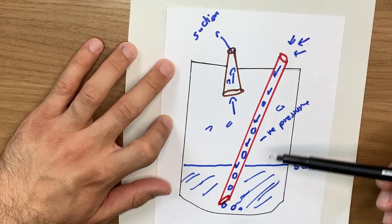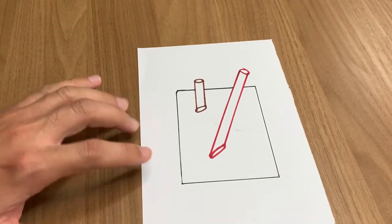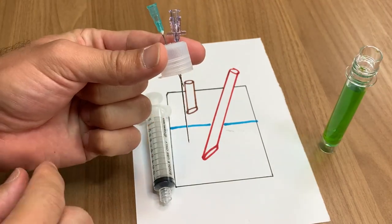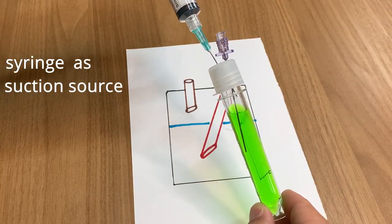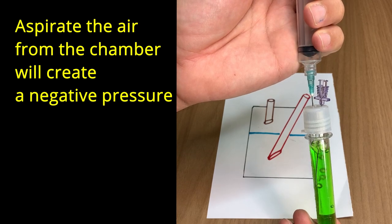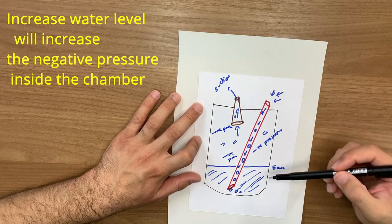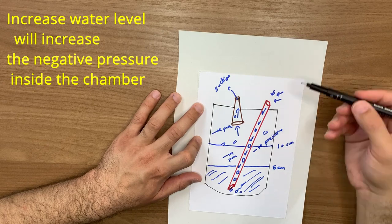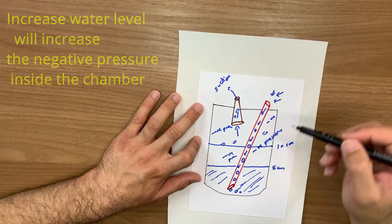Air comes from the atmosphere because there is negative pressure inside this room. To apply this example: here is the suction machine, here is the fluid, and here are two straws — the large one and the small one — one of which is under the water. Now, how much negative pressure is created depends on the water level. If I increase the water to 10 centimeters, it becomes more difficult for air to enter from the atmosphere, increasing the negative pressure.